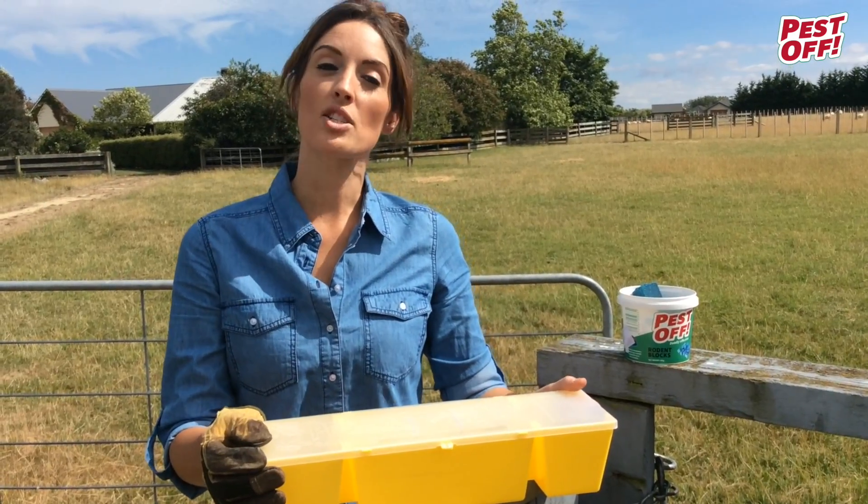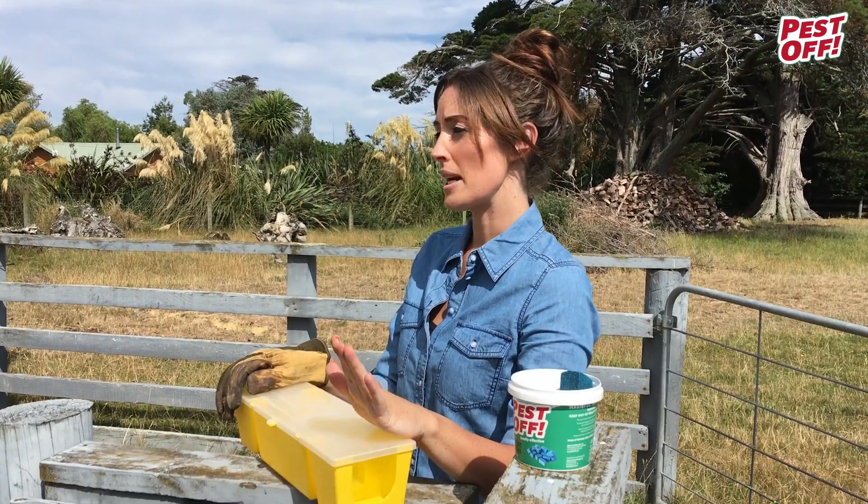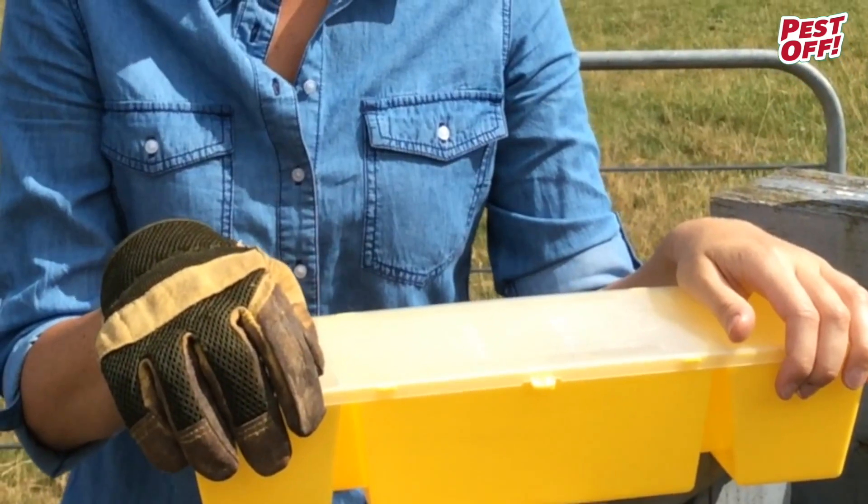I'm going to show you the Pest Off Dead Rat Cafe. Its key benefit is it keeps the bait waterproof and away from non-target species.